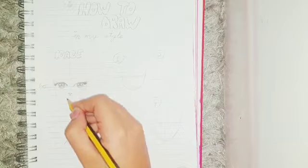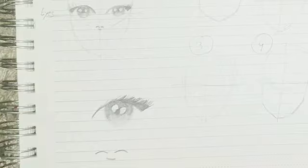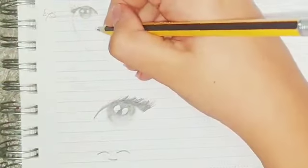Now for the nose, you can make a smiley face and you can actually turn that into a nose. So this is how you do it.